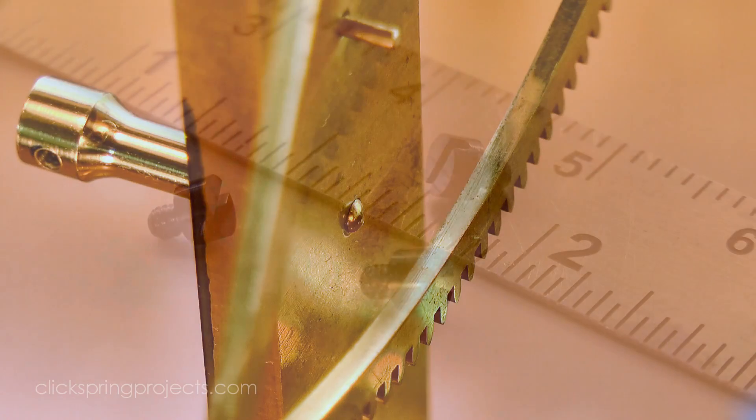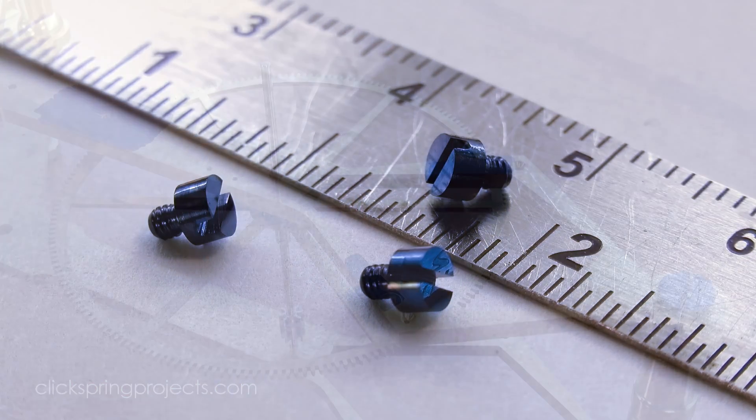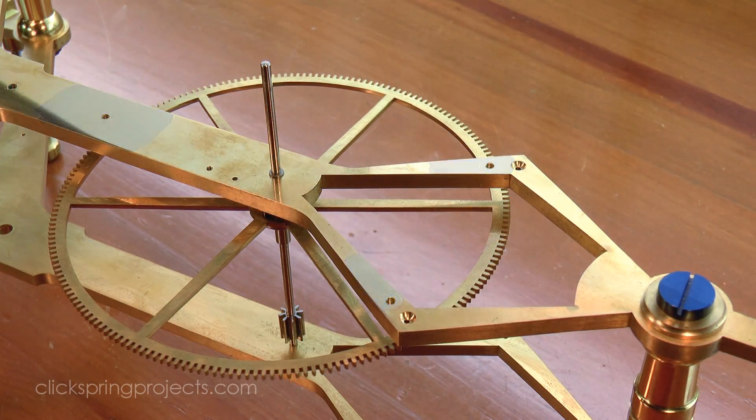And finally, off camera, I turned up the three set screws, so that the dial assembly can now be fastened into position.